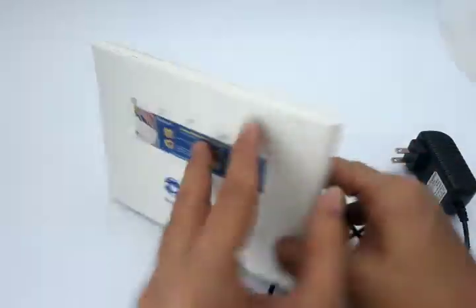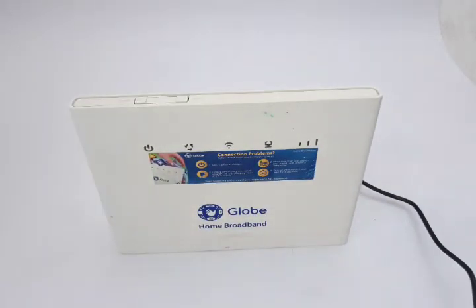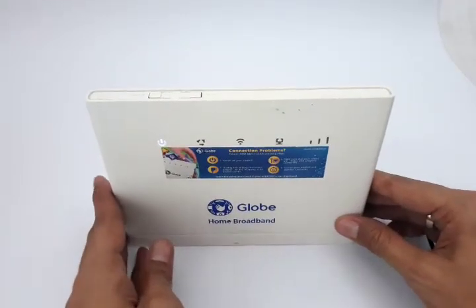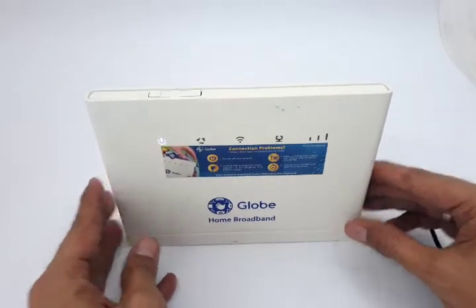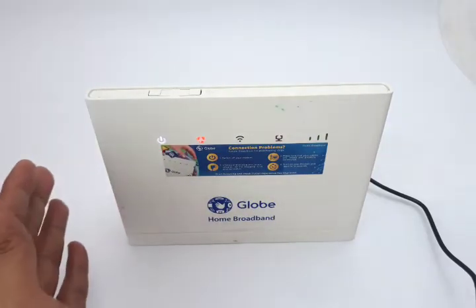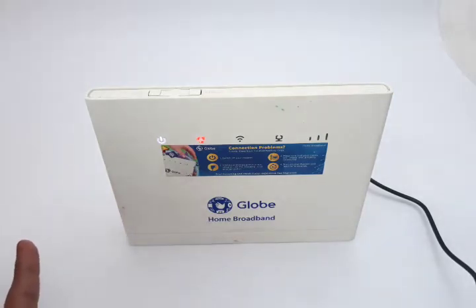90% of the time, as I said earlier, this is the solution for no power. It works for this modem as well as other modems we've tested in another episode. We have our power adapter here — the link is down below in the video description if you need one.